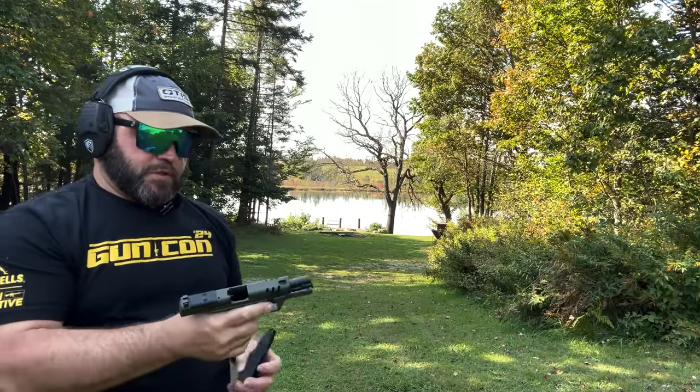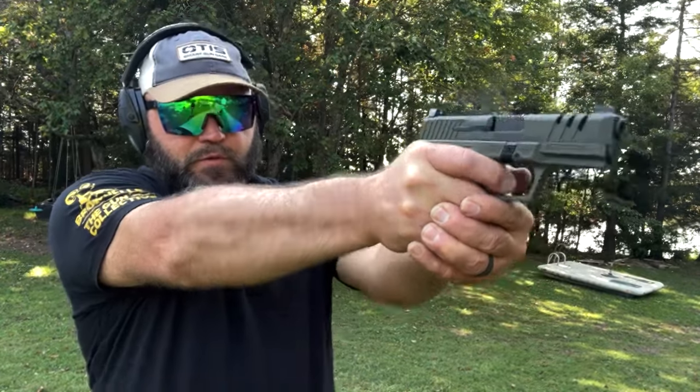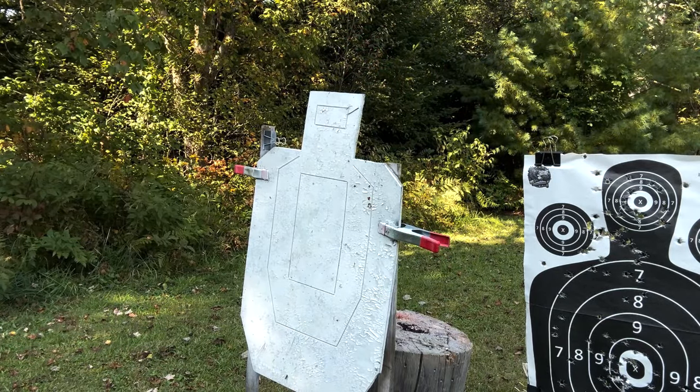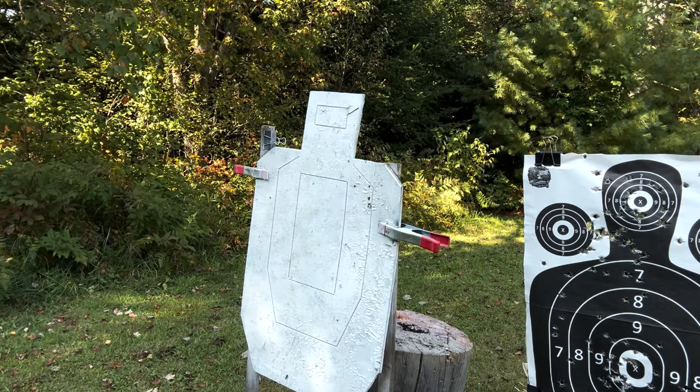Man, that's a smooth shooting gun — I love it. We had a small issue: I only loaded two rounds in because I got distracted when some friends showed up. Let's reload and get back to it. We're putting it on the target now so you can see where I'm hitting for an accuracy test. We're going at combat distance, aiming center mass initially.